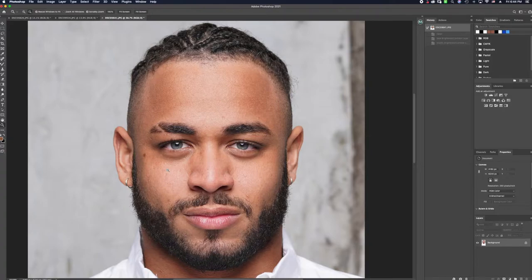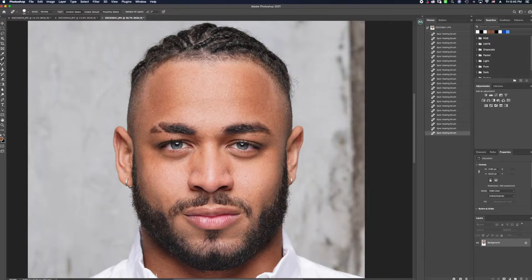My first step is spot heal. I go into the spot heal tool and start removing anything that's a distraction — whether it's a stray hair, a blemish, or a smile line. I always want to make sure I'm diminishing results, never fully removing, just fine-tuning. I recommend getting a clean base to the image before moving into other methods like dodge and burn or clone stamp, so it's easier to navigate, and then when you go into frequency separation you get a better consistency in the final result.